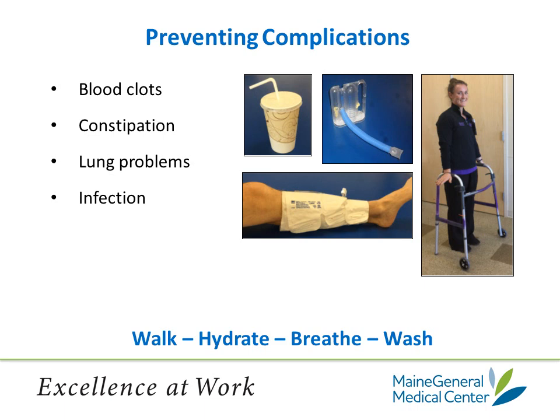Preventing infection is pretty simple: good hand washing by you and by staff. If your dressing needs to be changed while you're here in the hospital, whoever is doing it should be washing their hands before and after changing it and also should wear gloves while changing the dressing. One of our therapists will show you how to fit the walker to the right size for you. If you're standing in the walker with your arms to your side, the walker handles should be at the wrist level. If the handles are too high, you will have sore shoulders. If the handles are too low, you will be bent over while walking and have a sore back. So it is important to have the walker at the right height for you.